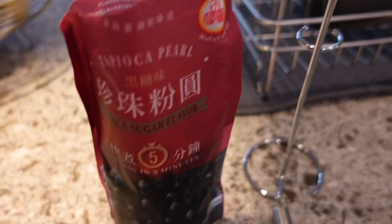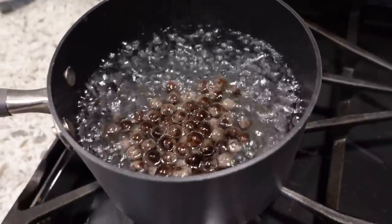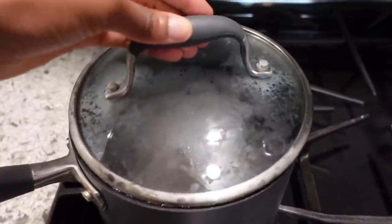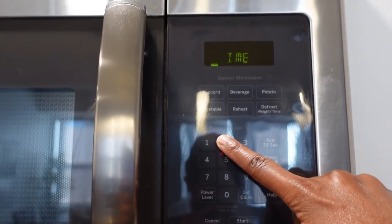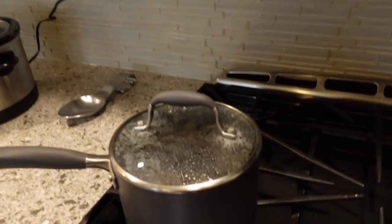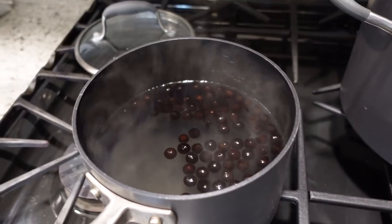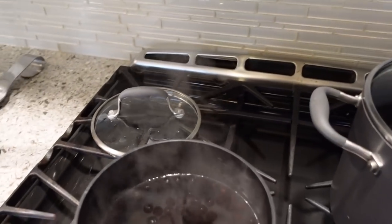I literally just got it in the mail today and I hope it's good. So it's my first time making boba at home. It says cover it on medium high heat for two to three minutes. I have no idea how this is gonna come out. This is what it looks like. It says to drain it and then put it into cold water for 20 seconds. Y'all, this is a lot of work, but we gonna try it. It says scoop it out and drain it. I need my hands — I'll be back.